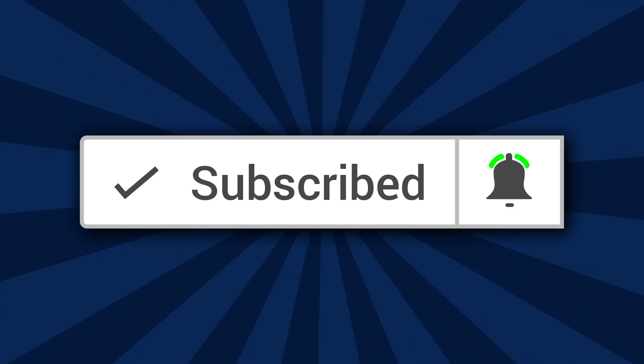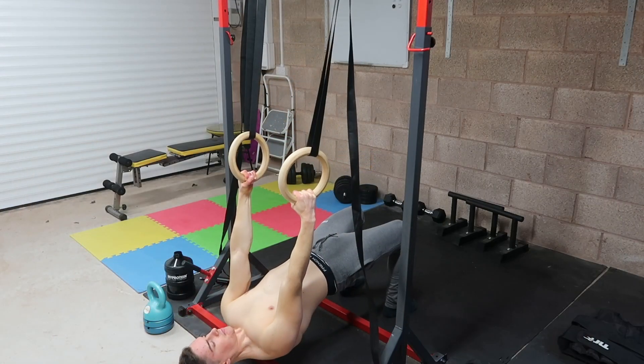What is going on my friends, this is Jake of jgcalisthenics.co.uk. If this is your first time here, make sure you subscribe to the channel and turn on notifications — I upload videos every Monday and Thursday for the best guidance on building lean muscle mass with calisthenics. Make sure to add me on Facebook and Instagram and send me a message.